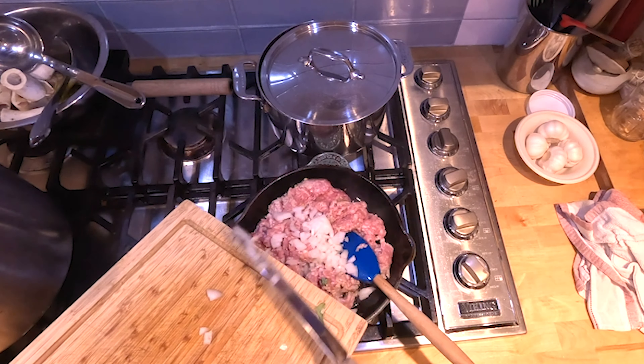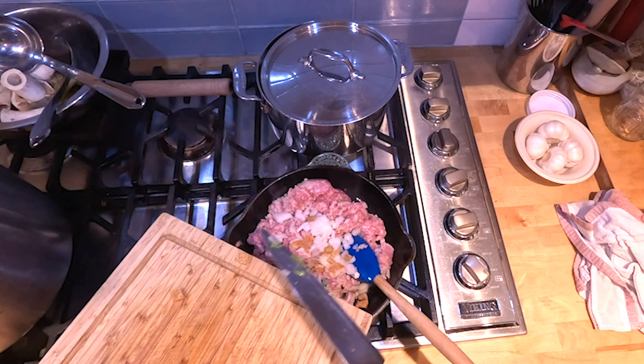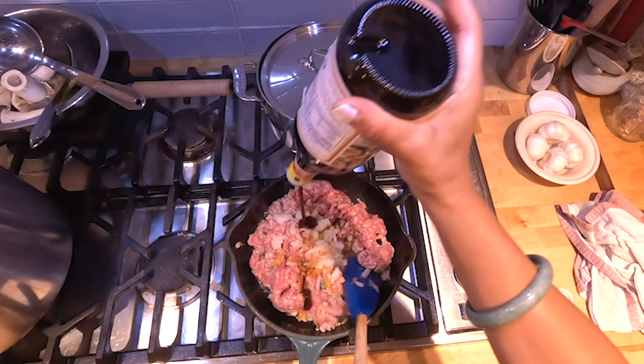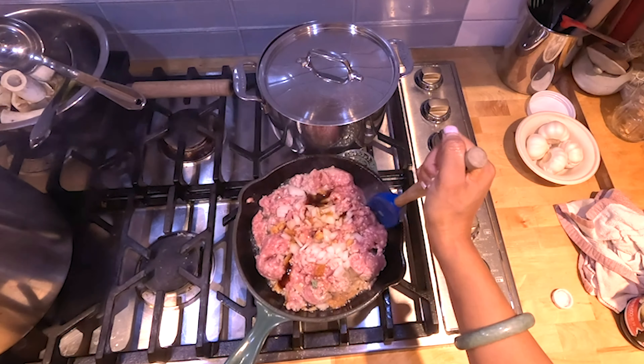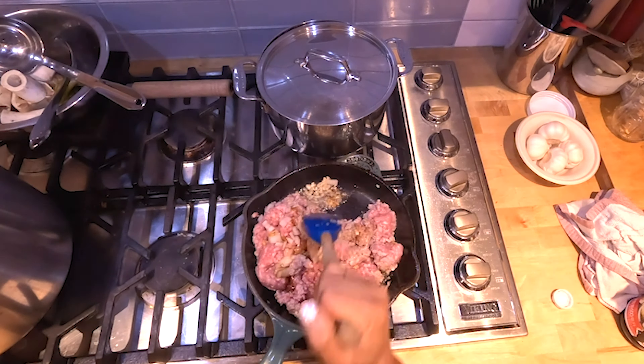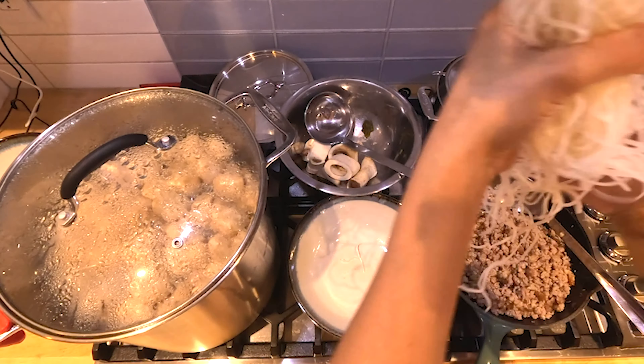Meanwhile, stir fry ground pork with oil and garlic in a skillet on medium heat. I like to add chopped onions and dried shrimp as well — sometimes preserved radish, but I don't have any this time. Add a little bit of fish sauce and oyster sauce, and stir until it's cooked and completely dry.